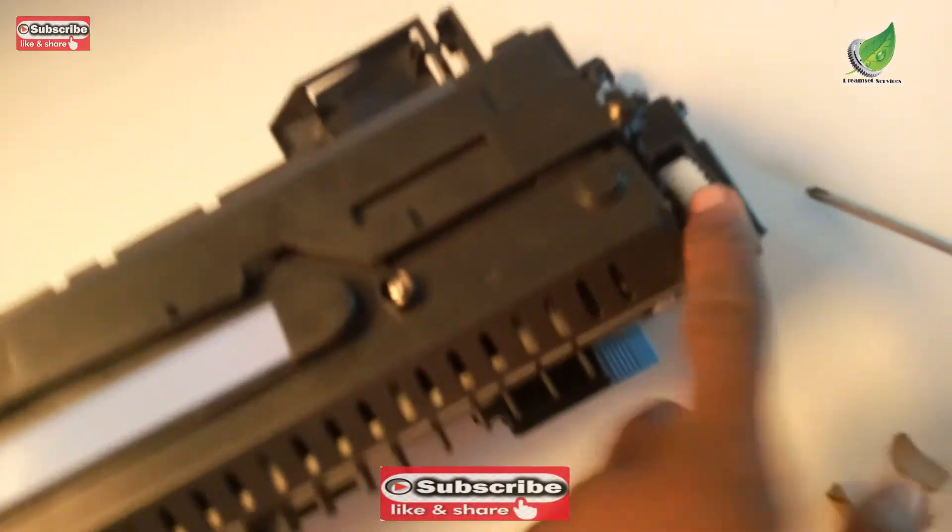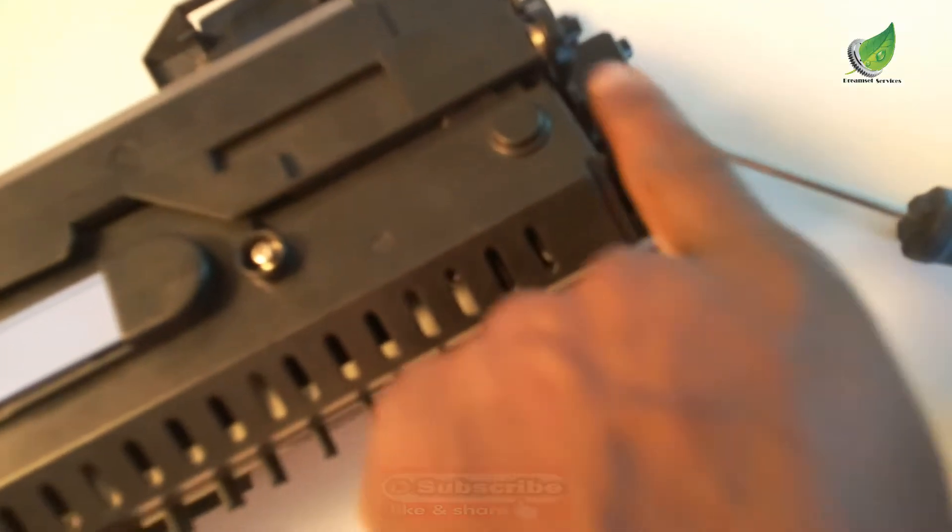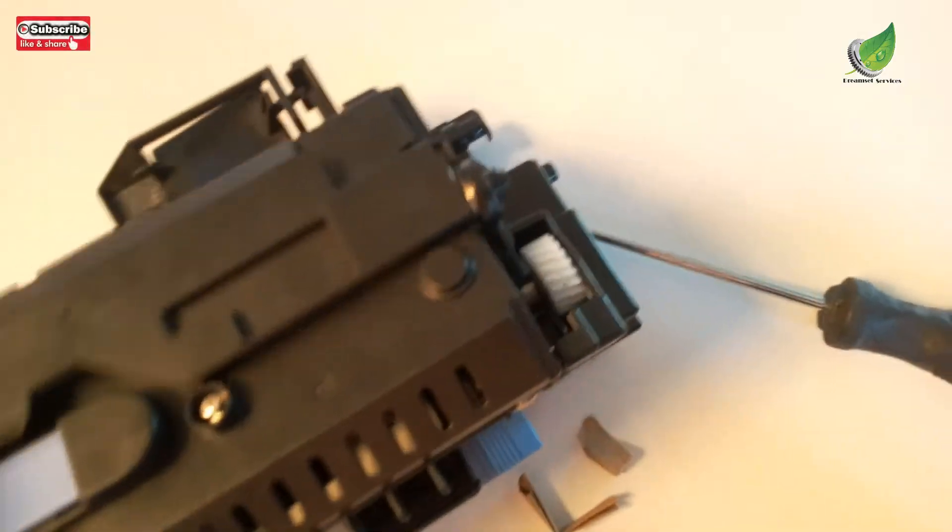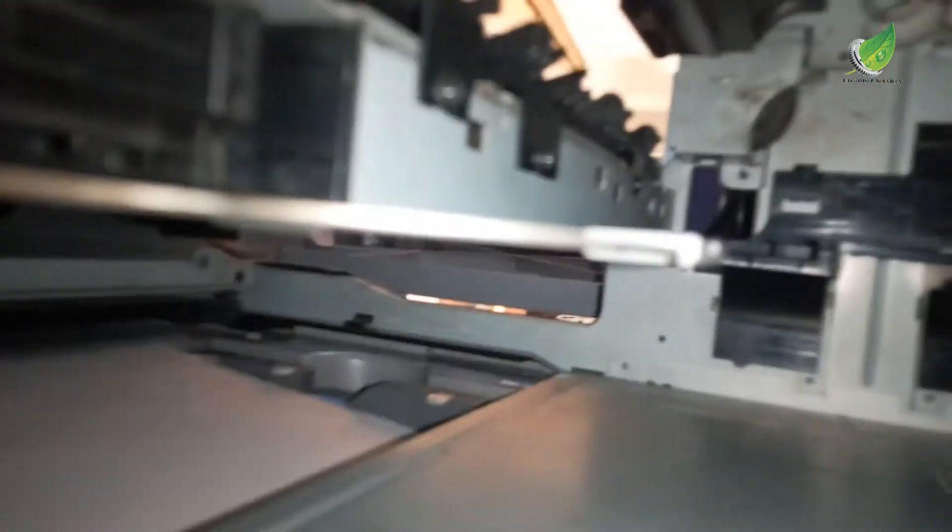The first thing I'm going to check on the fuser unit is the gears, because basically the 50.7f.00 fuser error has to do with the gear. You're going to see this white gear here — it is not engaging with the other gear that is on the printer itself. So when the printer spins at startup, it doesn't spin with it. The gears on the fuser unit appear okay.